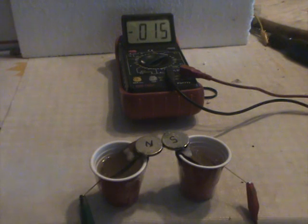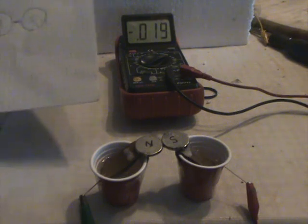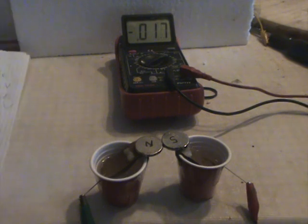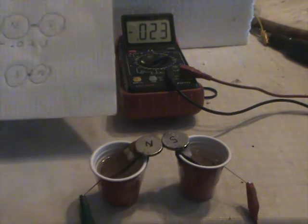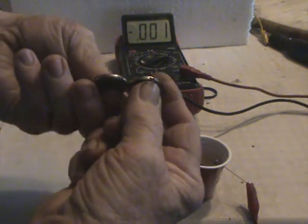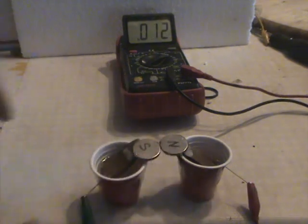I see it rapidly climbing. Looks like it's evening out around 0.02. And that's a negative minus. Now we're going to flip it over — and we have a positive.